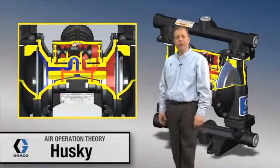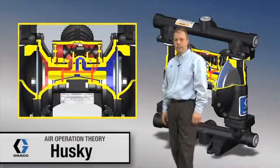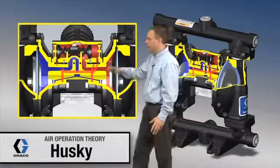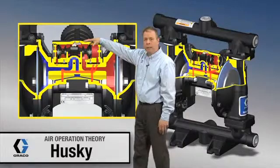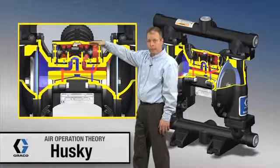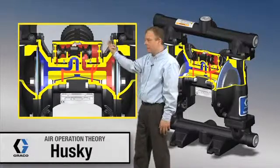We're going to talk a little bit more about the air valve and the air logic through the Husky 1050 pump. A couple of component identifications: the air valve is up on top, with four bolts. It's a modular design, so if you needed to replace it or repair it, four bolts and it pops right off.